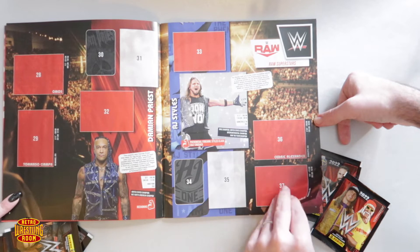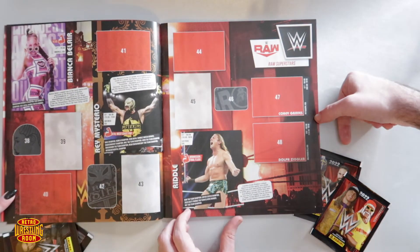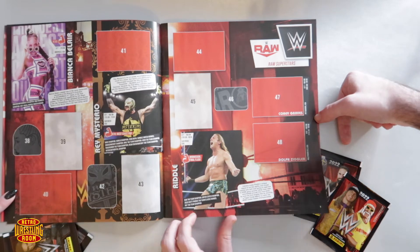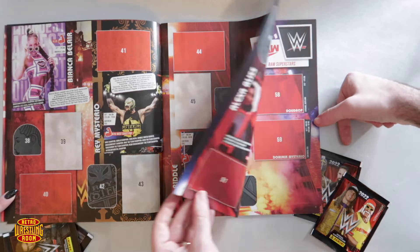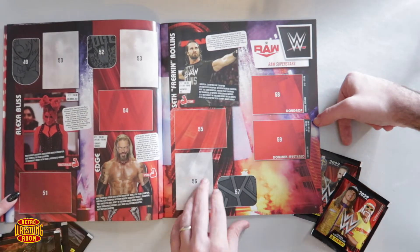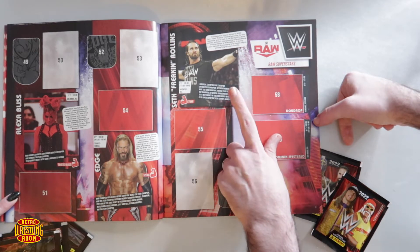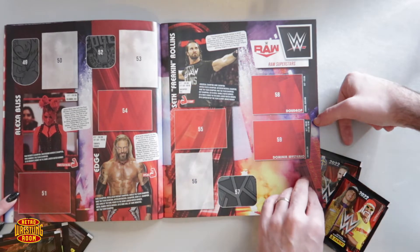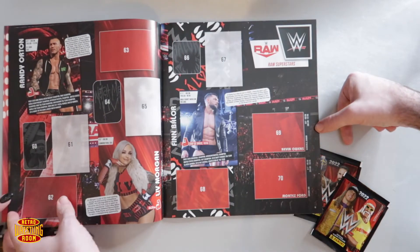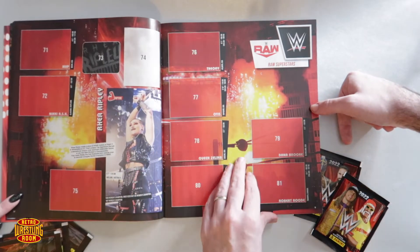You've got Damian Priest and AJ Styles. I still can't get over how tall Damian Priest was at Clash of the Castle — I looked about three foot tall next to him! He is very tall in real life. It looks like there are little factoids about each wrestler — different championships they've won, their height, weight, and where they're from. So it looks like the general sticker books you usually get.